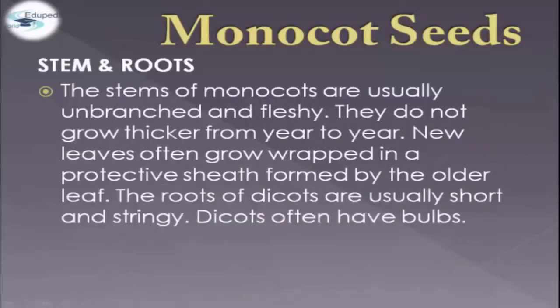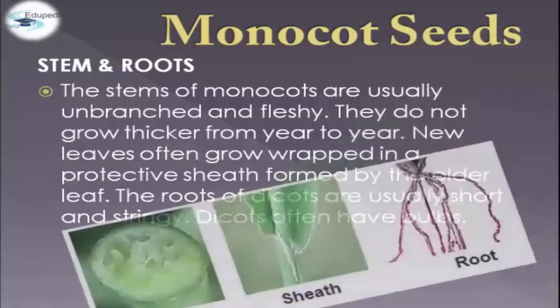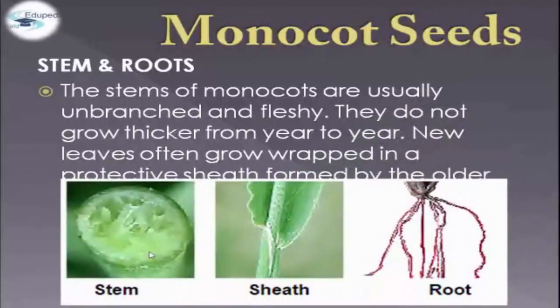In terms of stem and roots, the stems are usually unbranched and fleshy. They do not grow thicker from year to year. New leaves often grow wrapped in a protective sheet formed by the older leaf. The roots of monocots are usually short and stringy, and monocots often have bulbs. For example, we have here the stem and the root of a monocot.